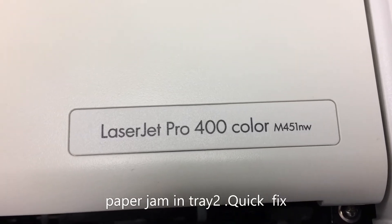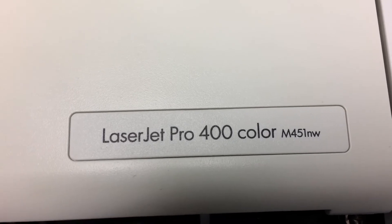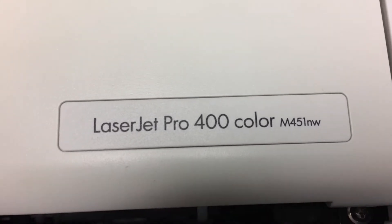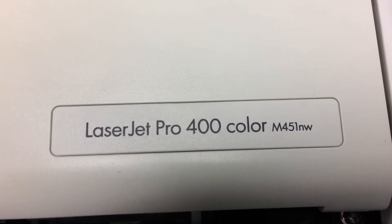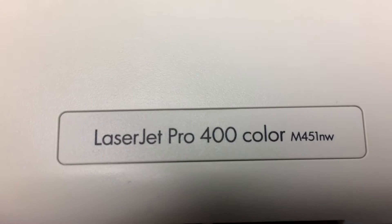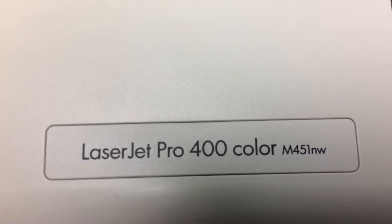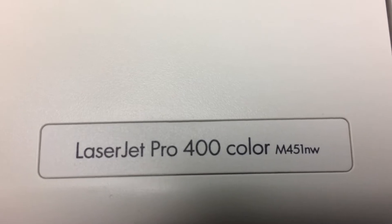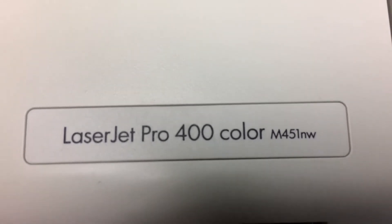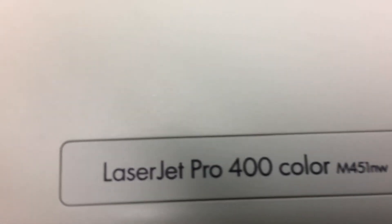This is the LaserJet Pro 400, card M451, and it has the issue with the MP tray — when you try to print from tray 3.1 or MP tray it brings up a message to change to tray 3.2. And here's what I found out.